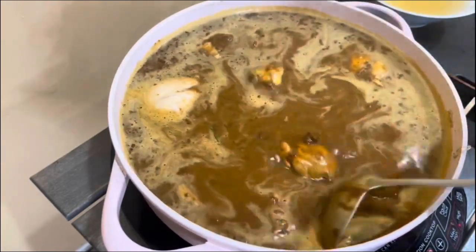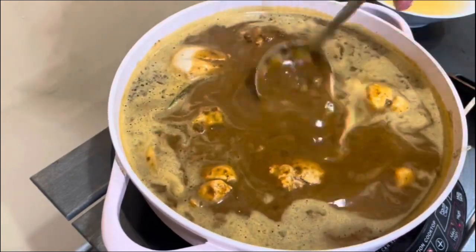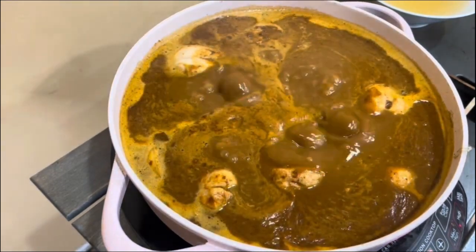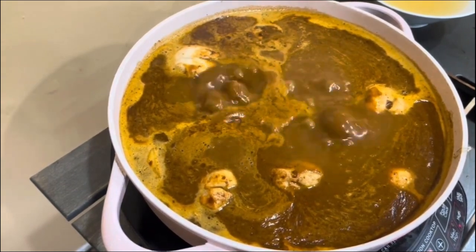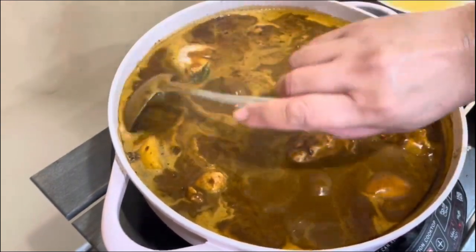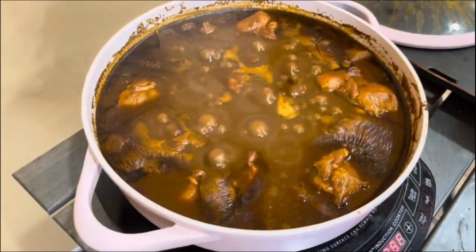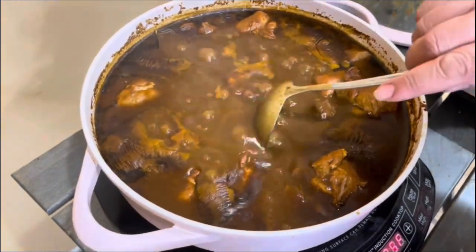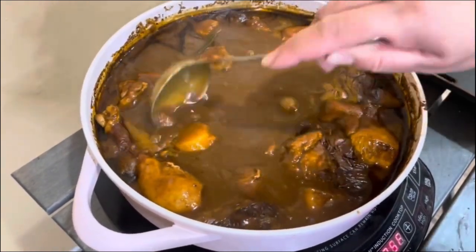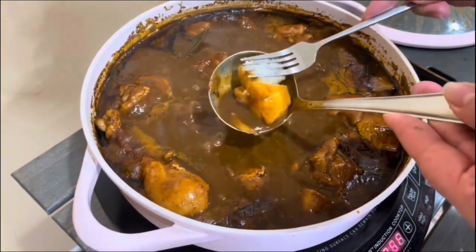Do not cover it. Just let it cook on medium heat for another 20 minutes. Remember: 15 minutes with just the chicken, onion, and garlic — then 20 more minutes with the potato and everything else. The longer you keep it boiling, the thicker it will get. Once you check the potato and it's al dente — cooked but not falling apart — then you're ready to turn off the stove.